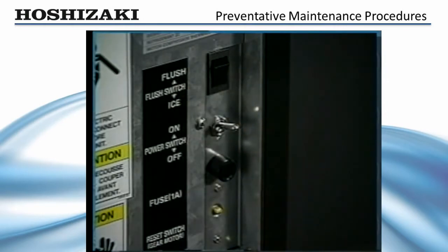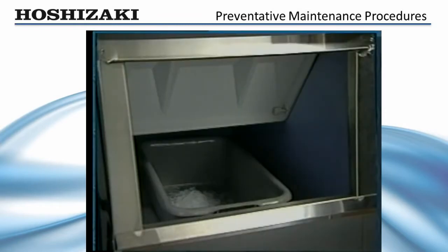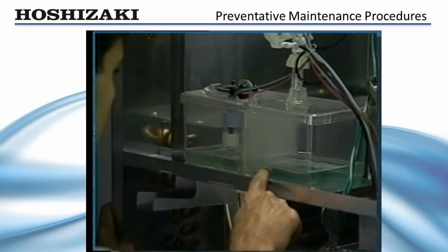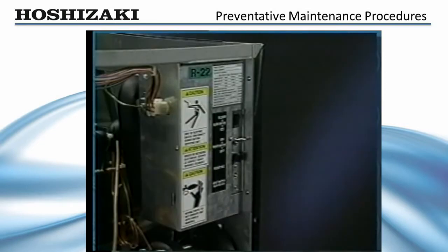Turn the control switch to on and the flush switch to ice. Allow the flaker to make ice with the cleaner solution until the low water safety operates. Place a container under the ice drop zone to catch the frozen cleaning solution, and then discard in a safe place. Inspect the reservoir — if the reservoir is clean, the evaporator is clean. If not, repeat the entire cleaning process.